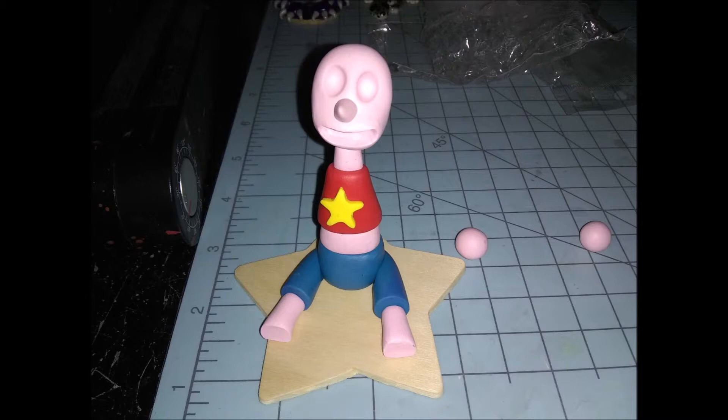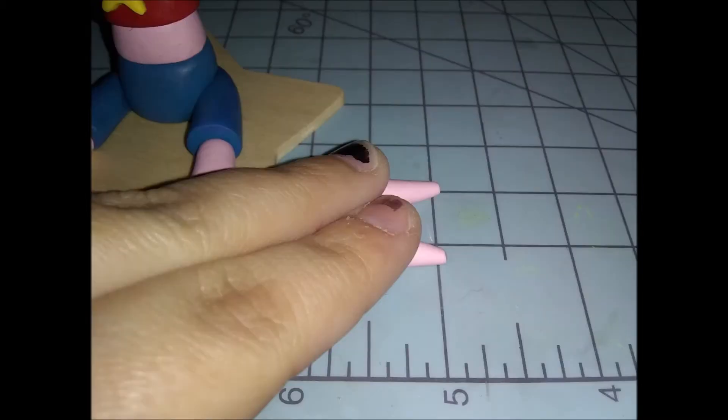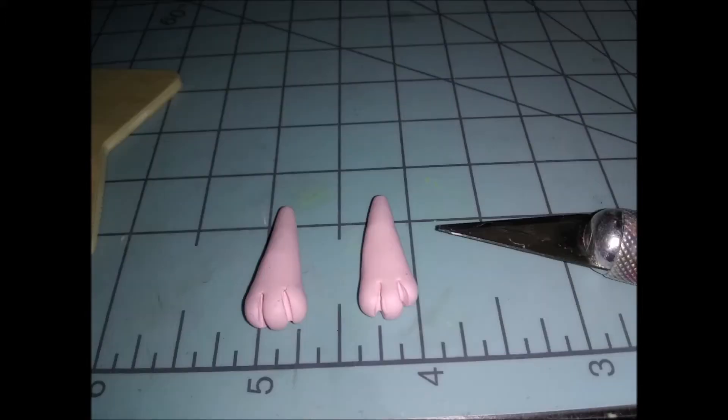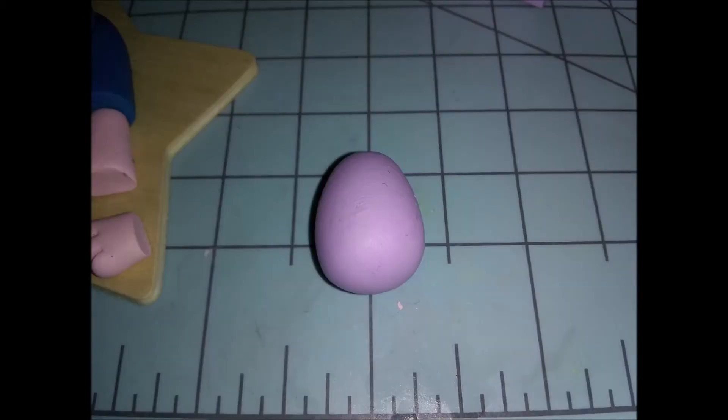I put her on the base to make sure everything was fitting the way I liked it, then put her head on. Next we're moving to her hands: roll the little balls into two teardrop shapes and smoosh them down flat, then use the exacto blade to indent the little fingers. I don't give my characters the full amount of fingers — I'm just a little lazy with fingers. Cut the pointed parts off so it's flat; you still get the gist of the character.